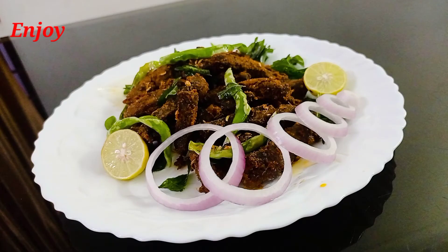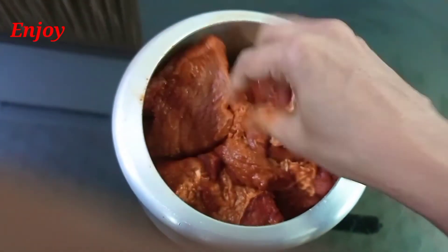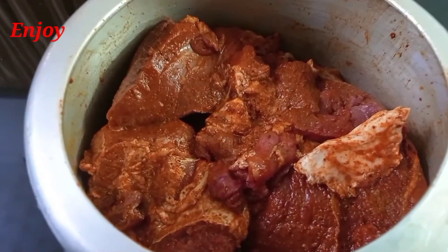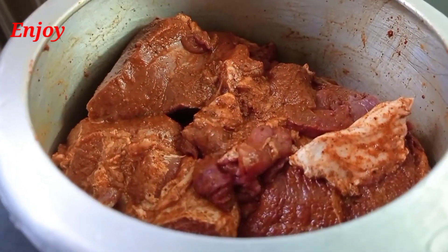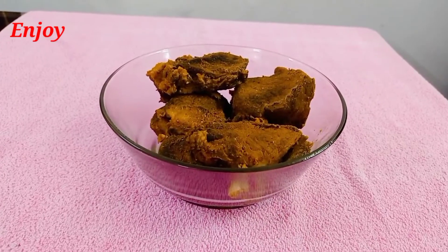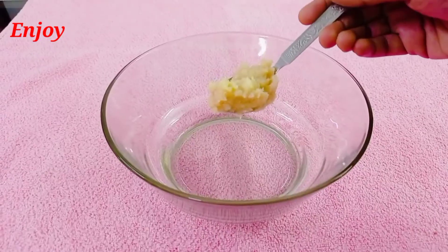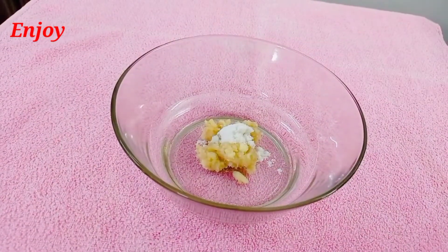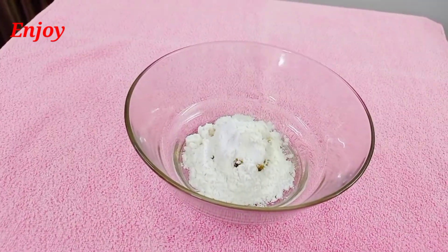I am going to show you how to make a chili beef. Take a bowl while making a chili pepper. I am going to mix — 2 tbsp corn flour,